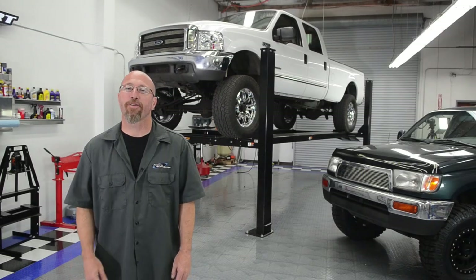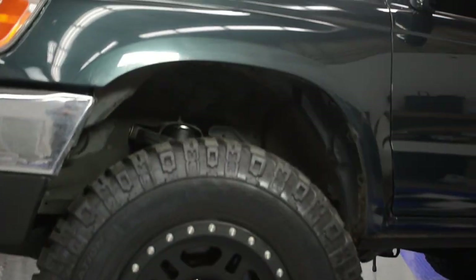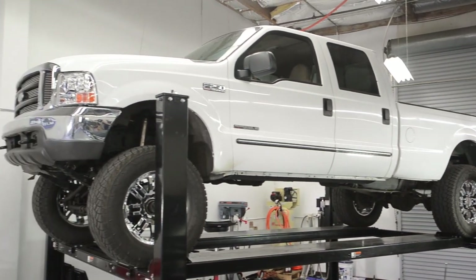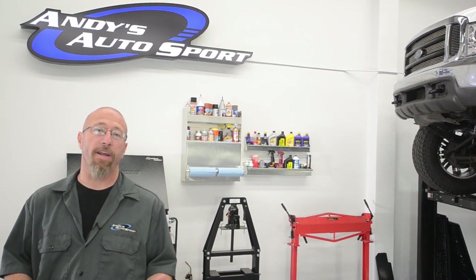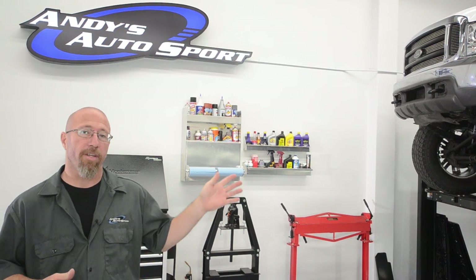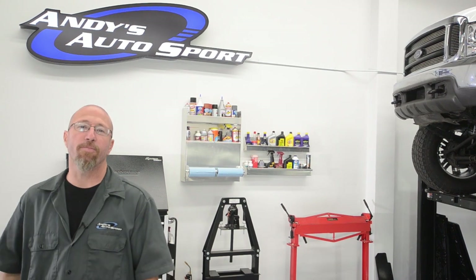Now that you know what's available for your truck, we're going to show you what it takes to lift your ride. First, we're going to show you how we raised our Project 4Runner with a RevTech 3-inch spacer kit. Then we're going to show you what it takes to put your truck in the clouds like we did with our Project F250 and the FabTech 8-inch lift. Remember, the type of lift kit and amount of lift will vary depending on your vehicle's original equipment. For example, our Project F250 does not have coil springs, so there's no coil spring spacer kit for this application — however, there is a complete coilover conversion if you want to ditch the leaf springs altogether.